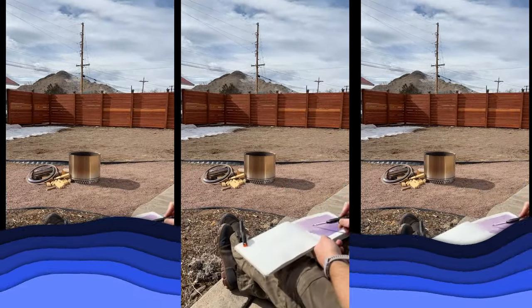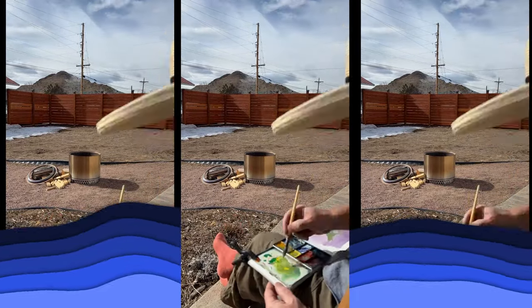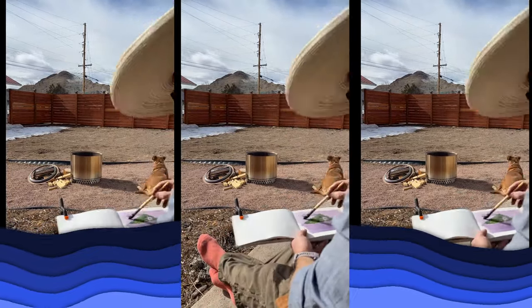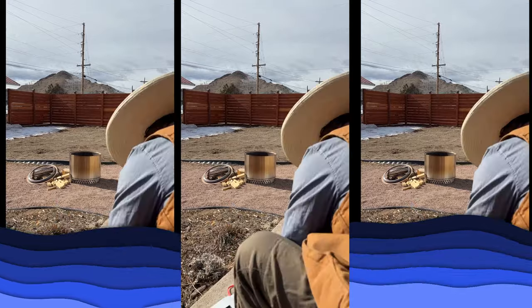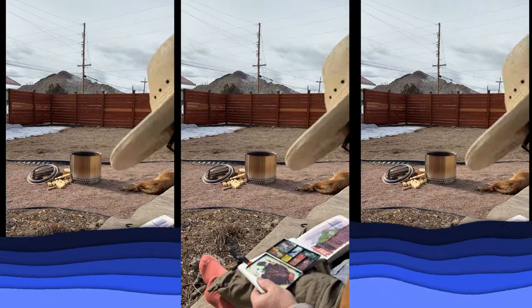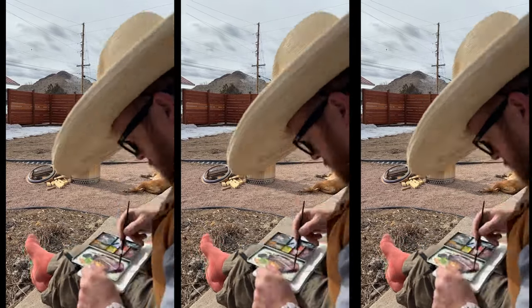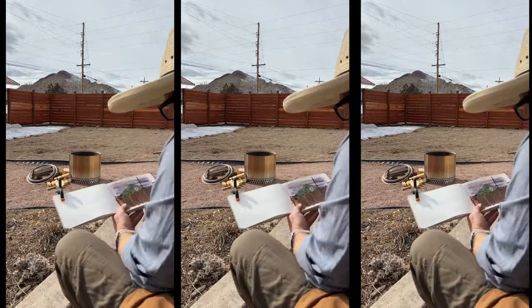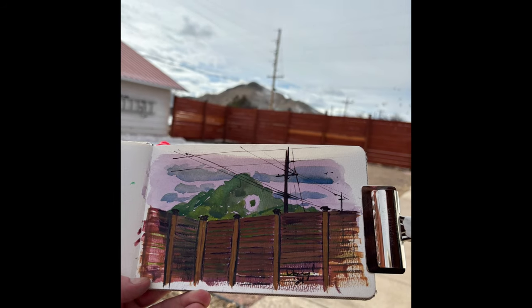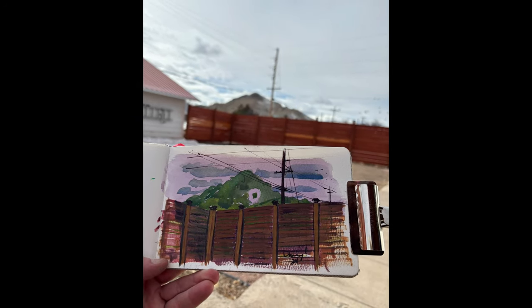It wasn't too hard, was it? No. I went back to my house and painted the sky, and damn, it looks good. The purple I used against the other colors just kind of made everything feel eerie. I think I could easily put a little UFO up in the sky here, and it would feel perfectly at home. So there you go — that's how you actually paint correctly. Like and subscribe, ding dong. I made that.